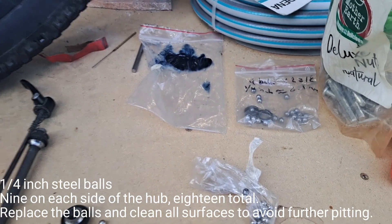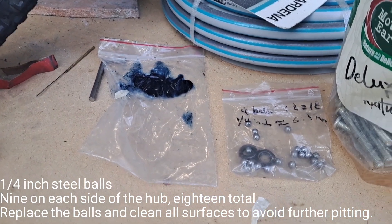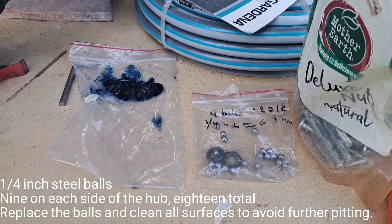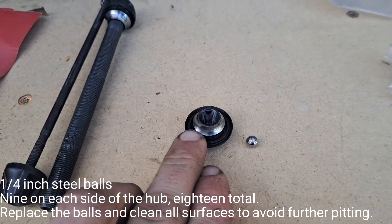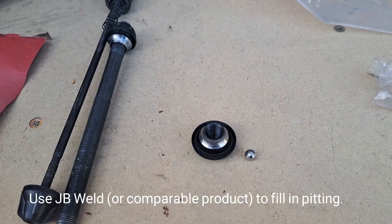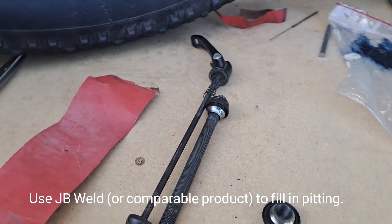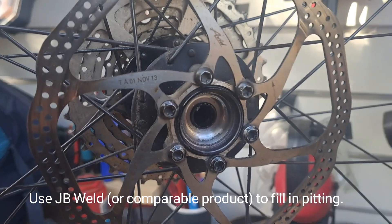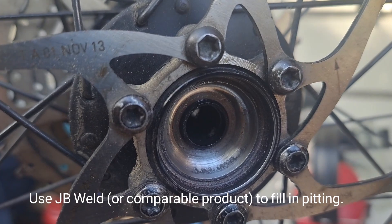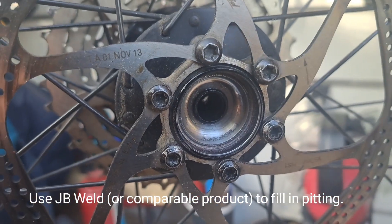These are the old balls and these are the new balls — nine on each side, quarter inch, very specific size. My thought is that just taking material off isn't a complete solution. I also don't really have the proper tools to do it with finesse, so what I'm going to do is take a little material off, clean it up, and then JB Weld to fill in the pitting. We'll see how that goes.